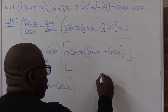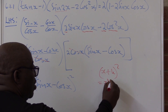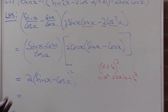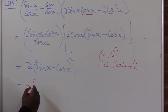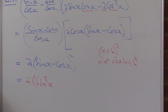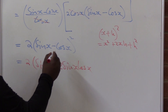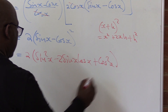Remember from grade 9: squaring a binomial — x plus h all squared gives x squared plus 2xh plus h squared. It is exactly the same thing here. Expanding: sine x times sine x is sine squared x; sine x times negative cos x is negative sine x cos x — doubled gives negative 2 sine x cos x; and negative cos x times negative cos x gives positive cos squared x. That is what we have on that side.